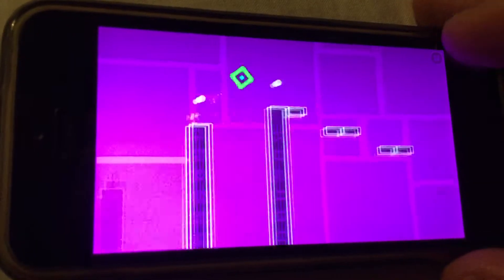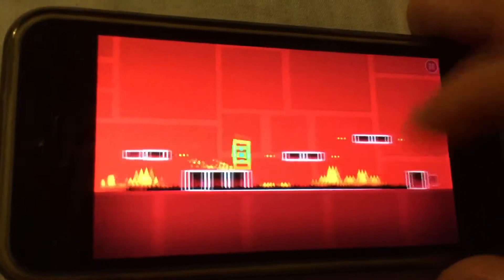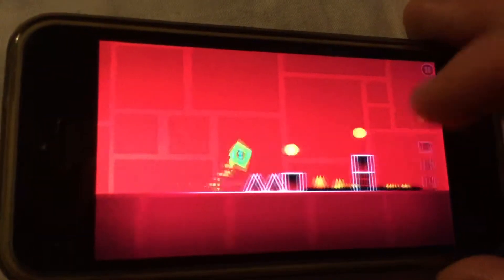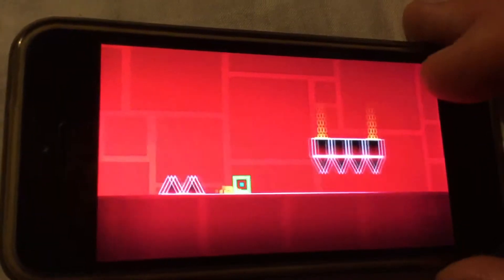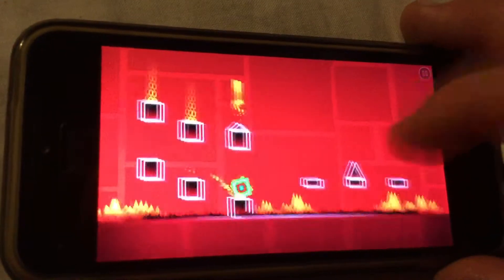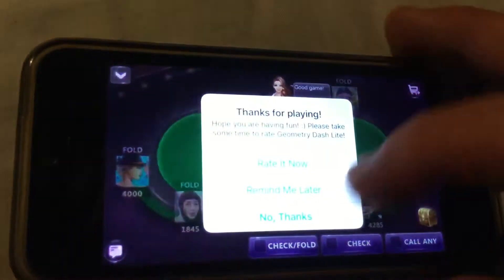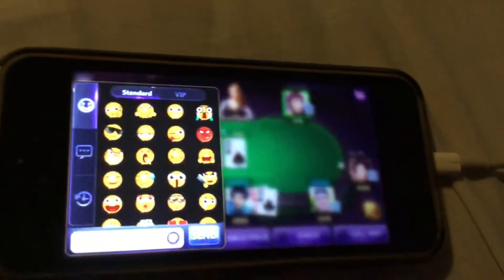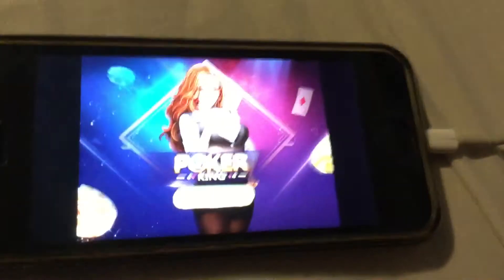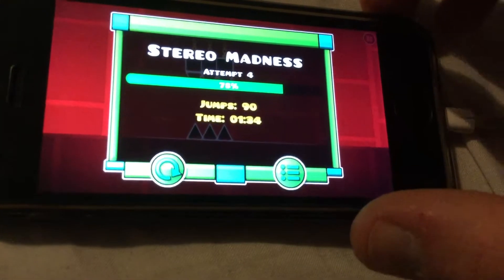I don't know what those medals are for. What did I get? Let's see if we can get... I think we can. 78. We'll try again.